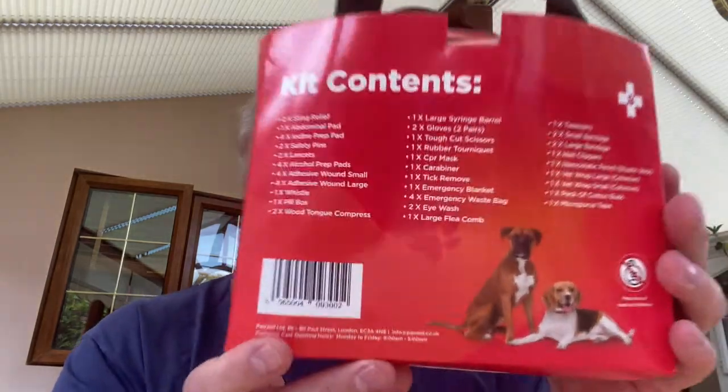Hi everyone, welcome back to the channel. I'm doing this video to review and unbox this first aid kit by Paw Aid, and show you all the bits and bobs that are inside. There's a hell of a lot in here and it's hard to write about, so I thought I'd do a video. I must point out that we're working with Paw Aid and they're giving you a 10% discount when you use my code, which is MYCAVI — all capitals. I'll leave a note in the description below, and I'll list all the contents on the blog because there's a lot of stuff in here. So without further ado, let's unpack this and check it out.